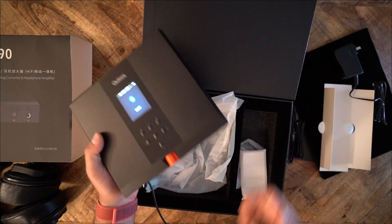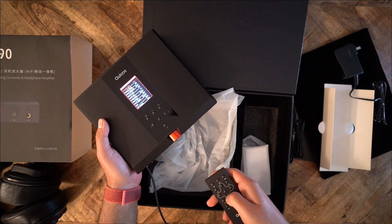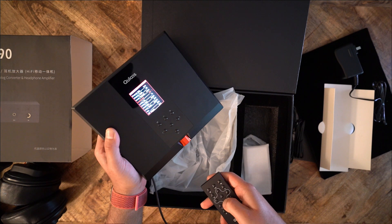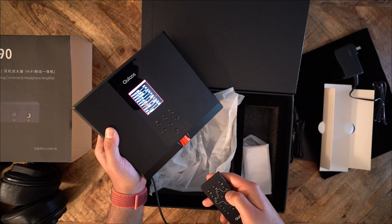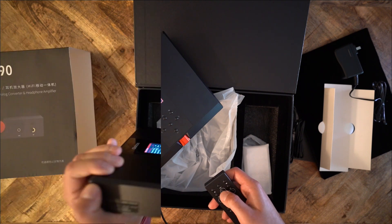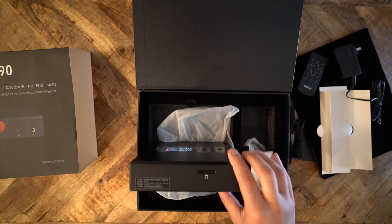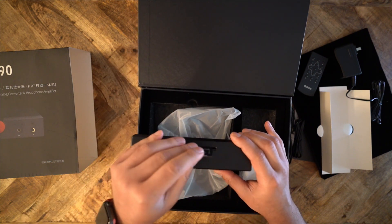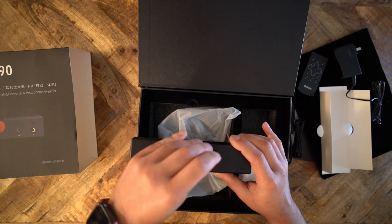The 390 is jam-packed with electronics, fast-charging batteries, 30 power chips, capacitors, transistors, 6 headphone jacks, and 2 AK4497 DACs. The 390 has an OLED screen, but it is not touchscreen. On the left side, there is a full-sized SD card slot, because the 390 is also a music transport. You can insert your SD card full of music and use this as a movable player.